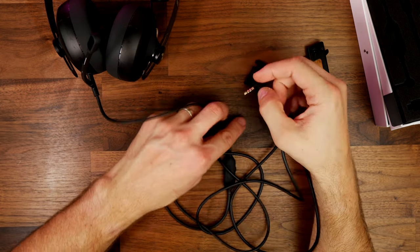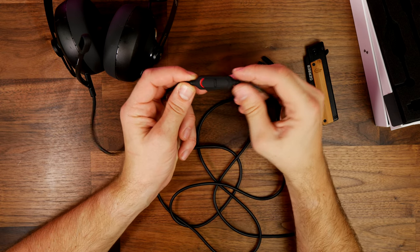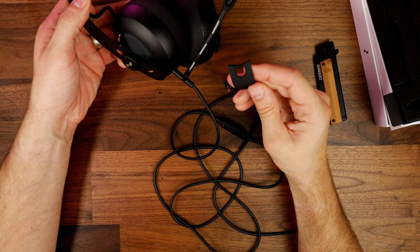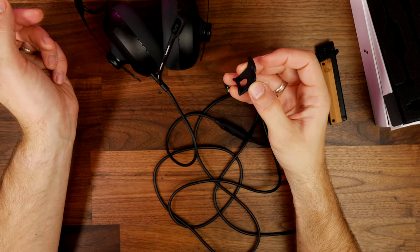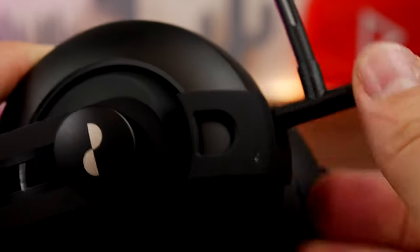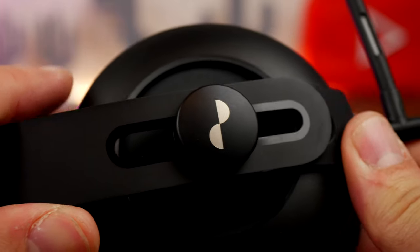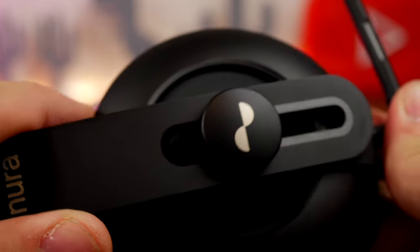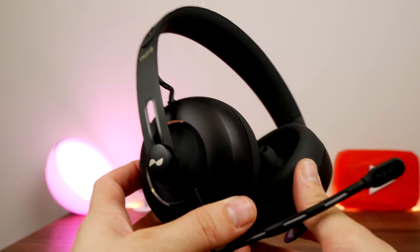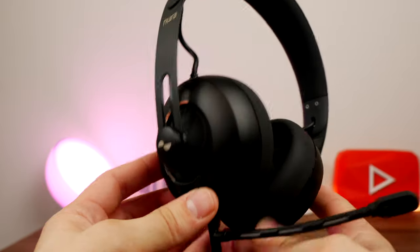You can plug the headset in using the 3.5mm jack into your PC to get audio out or record with the microphone. The problem I have is that my PC doesn't have a mixed audio output — it has two separate connections, one for microphone and one for headset, the same on both motherboard and front panel connections. This makes it impossible to use the microphone and headset at the same time unless you get a splitter cable that combines those two into one connection. So the issue is I cannot use the microphone to talk to you while also listening to audio, which is a gripe worth knowing about.